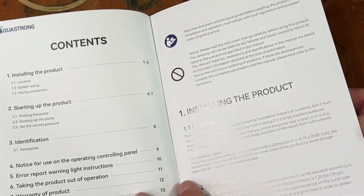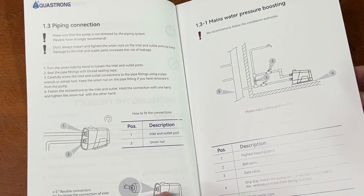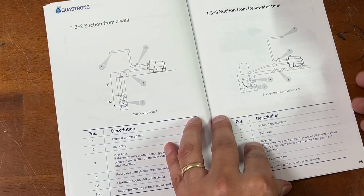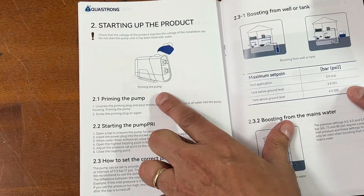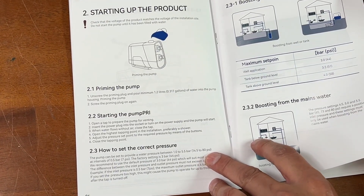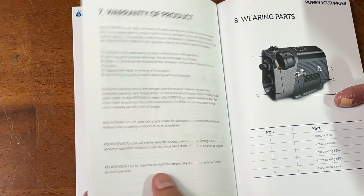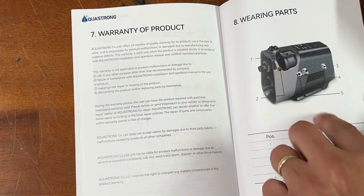The owner's manual does a good job of showing you the product highlights, the correct positioning of everything, and the different valves and setup configurations that you may have. It also shows you the startup procedure with priming the pump for the first time. You can set operating pressure as high as 80 psi. There are also instructions for the operating control panel, the two-year warranty, and a list of the parts included.